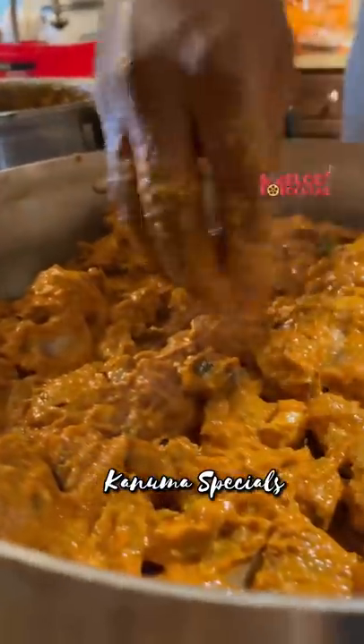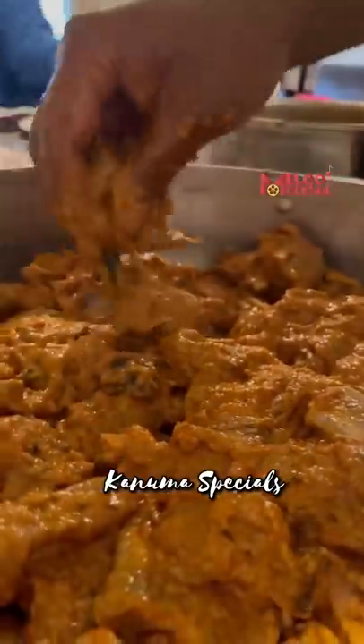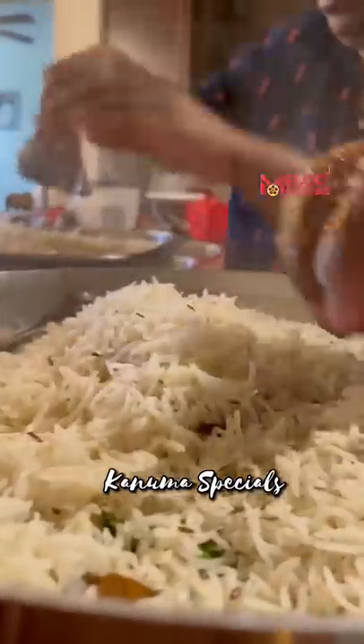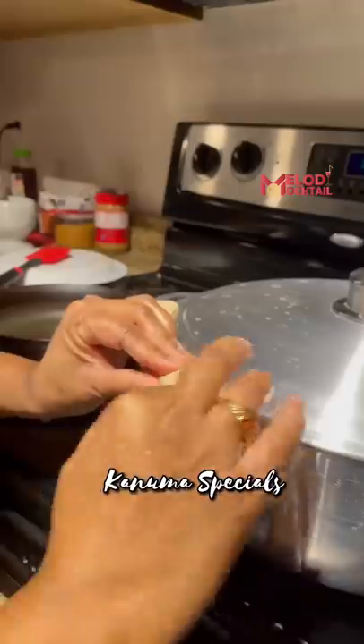My friend, I'm going to get the status of my temperature today. Look at the mutton biryani. I'm going to marinate 4 kg of mutton. Fried onions, cilantro, mint leaves and a layer of rice. Small mint leaves and fried onions.